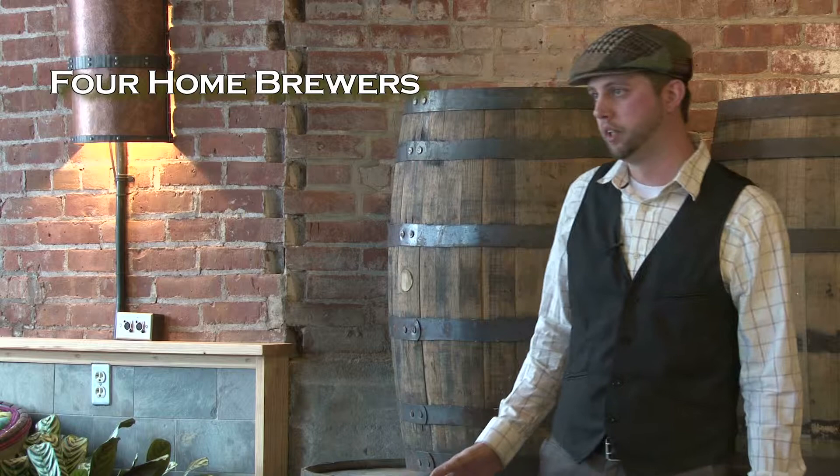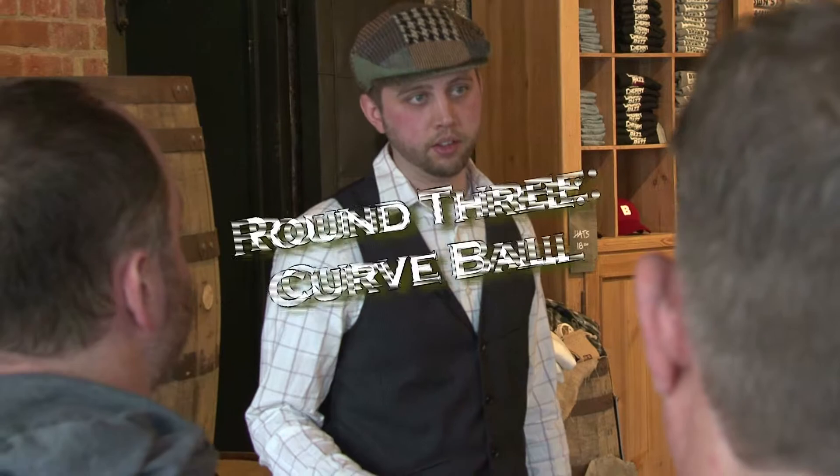Hey folks and welcome to the Battle of the Brewers. I'm your host Ross Richards. Today we're putting four homebrewers head-to-head in a competition of brewing. Three elimination rounds. Your first round is going to be a very traditional type of beer. Round two is gonna be a seasonal or specialty beer. And for round three we're gonna throw a real curveball at you. So good luck with that.